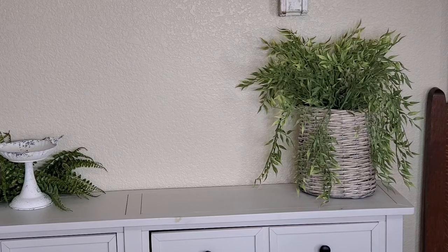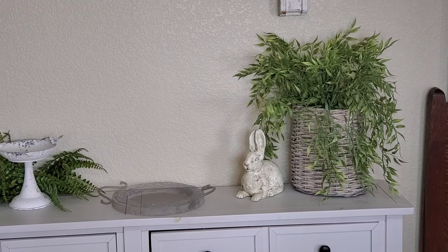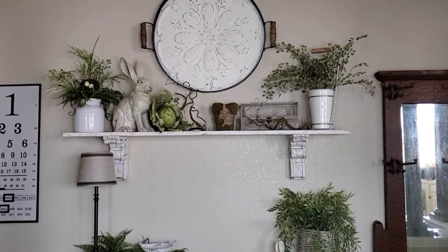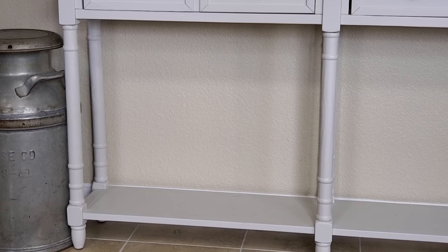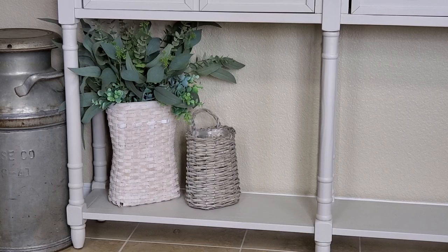I want to add another detail: this cute little bunny that was a thrift store find that I revamped to look like this. There's a big open space in the middle because I have a tray there — that's where sunglasses, keys, and sometimes mail go, so I didn't want to put too much on there. So far it's looking good. I'm not going to use any flowers, just mainly grays, a little bit of beige, and some whites.